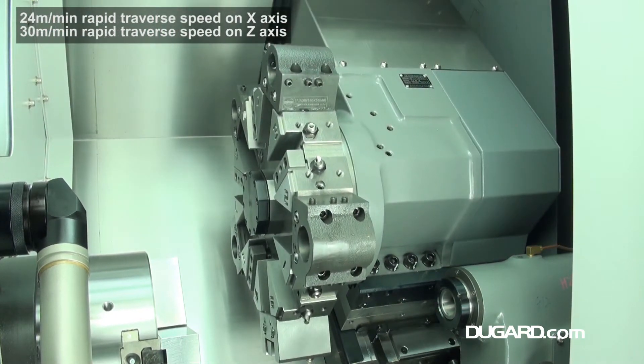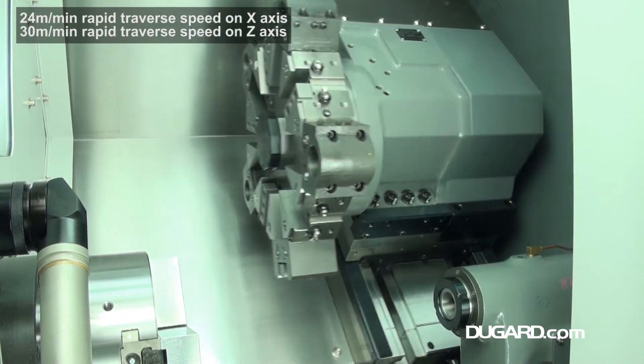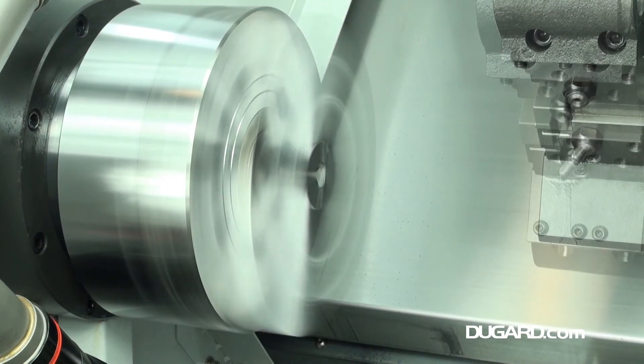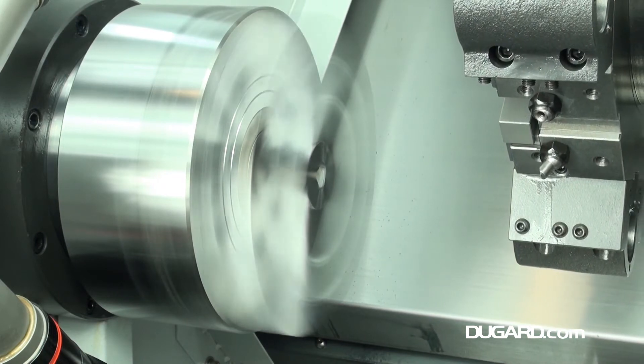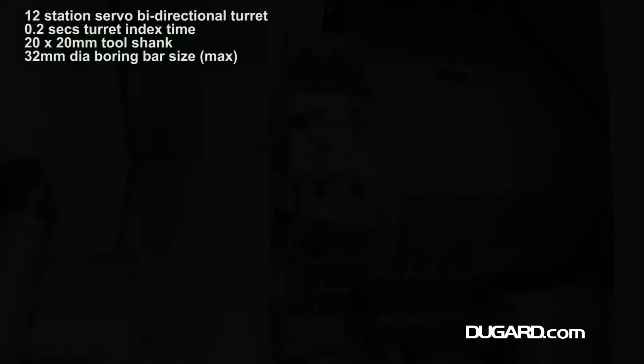Standard chuck size on the 1600C is 210mm with a 52mm bar capacity. There's also an A-model available with a 152mm chuck and 46mm bar capacity. Rapids are 24m a minute in the X-axis and 30m a minute in the Z-axis.